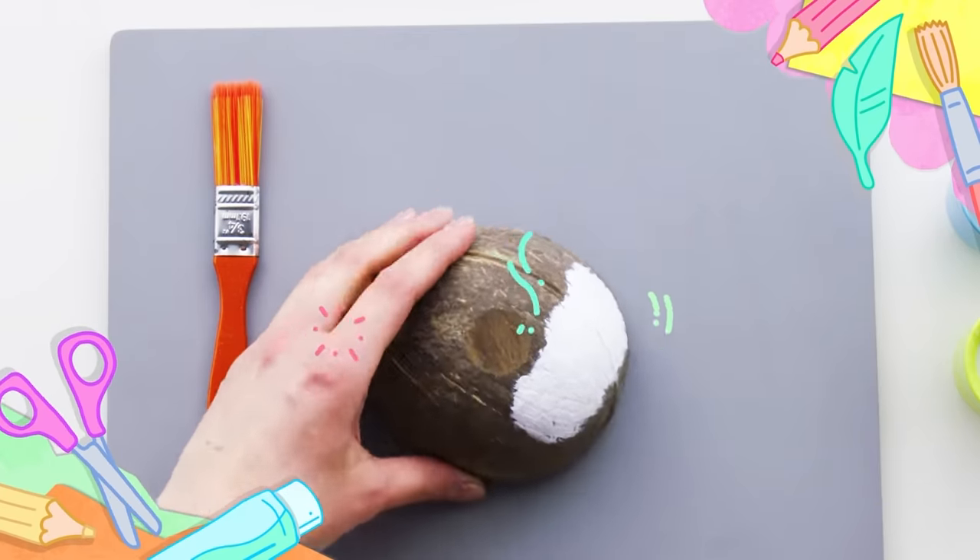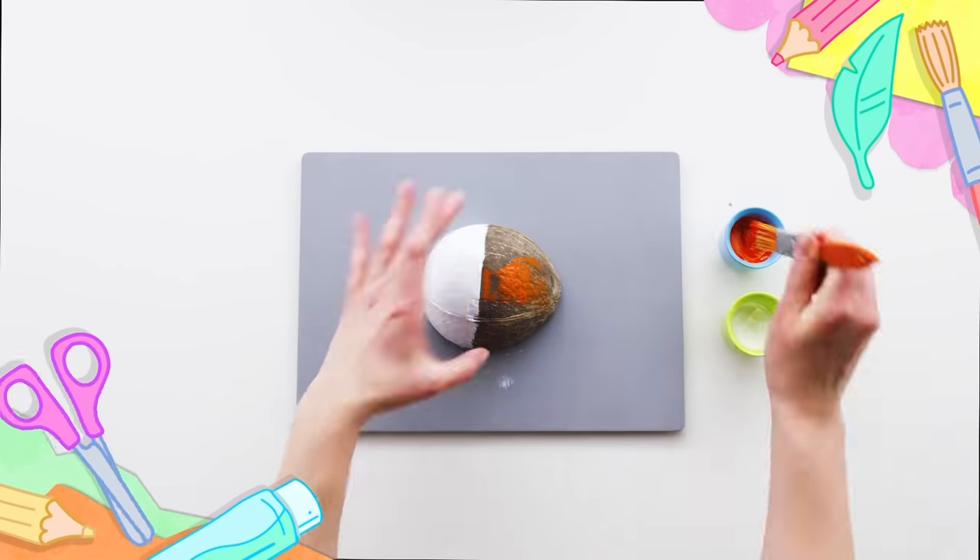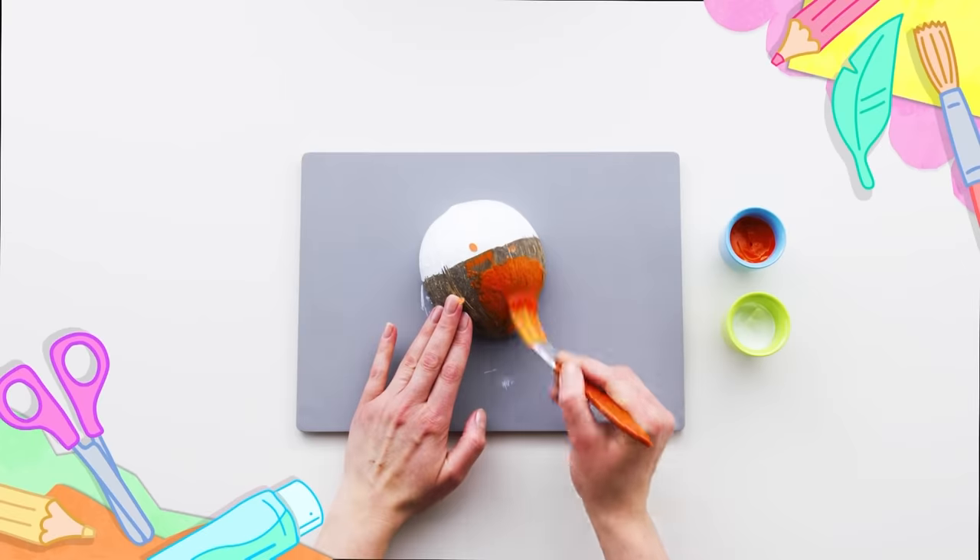Start with the white paint and then the orange. Time to go turbo!